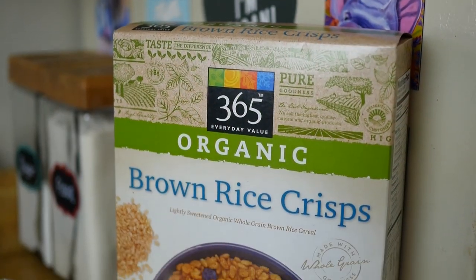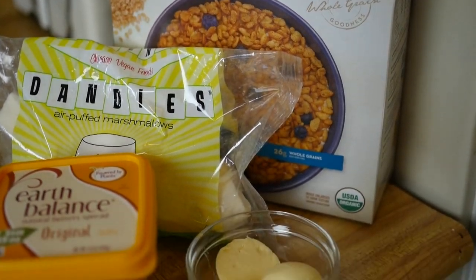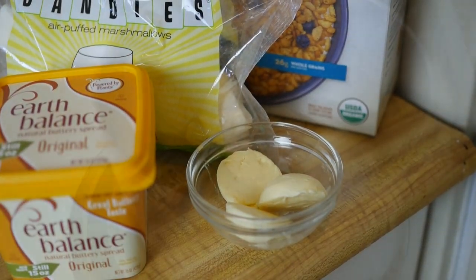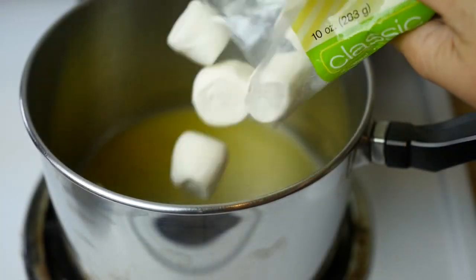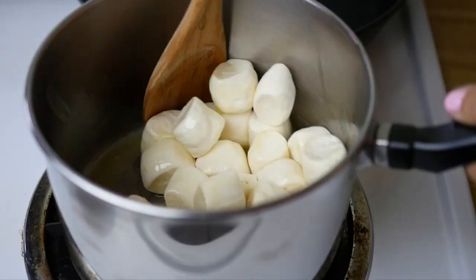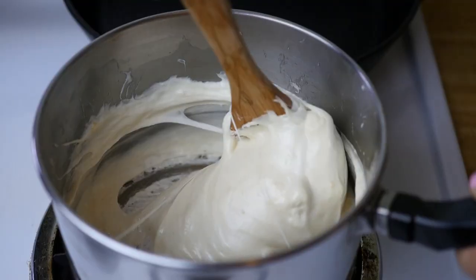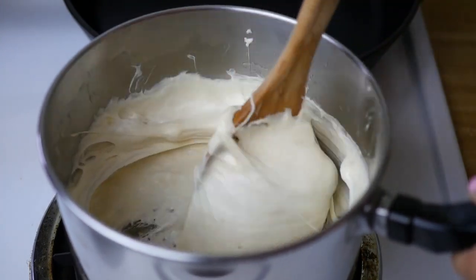To make the Mice Crispy Treats, you're going to need a box of Rice Krispies, a bag of vegan marshmallows, and three tablespoons of vegan butter. Go ahead and melt the butter on low, and then add the entire bag or 10 ounces of vegan marshmallows. Then you're going to stir it up really well.